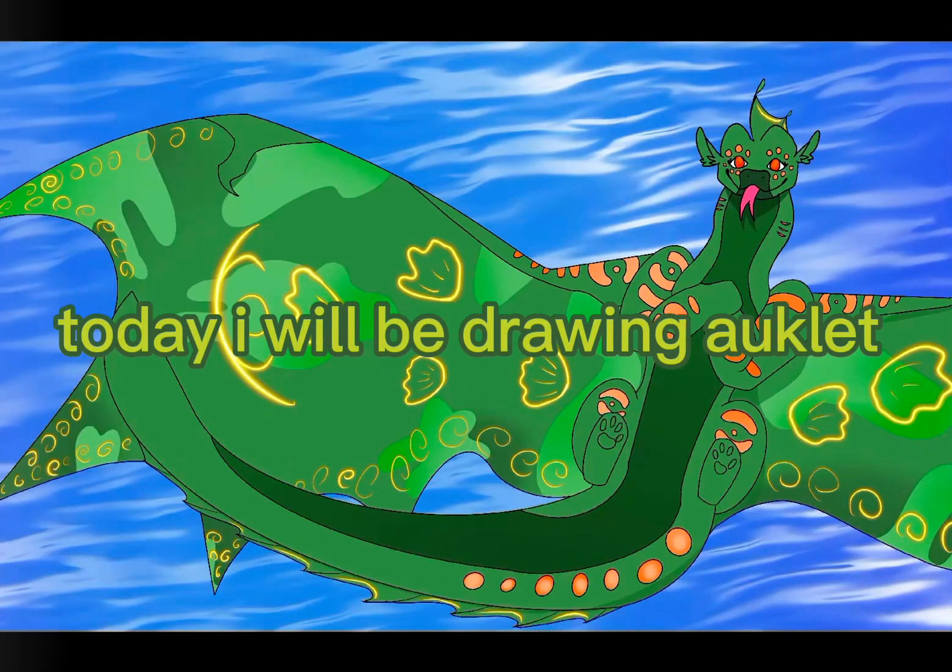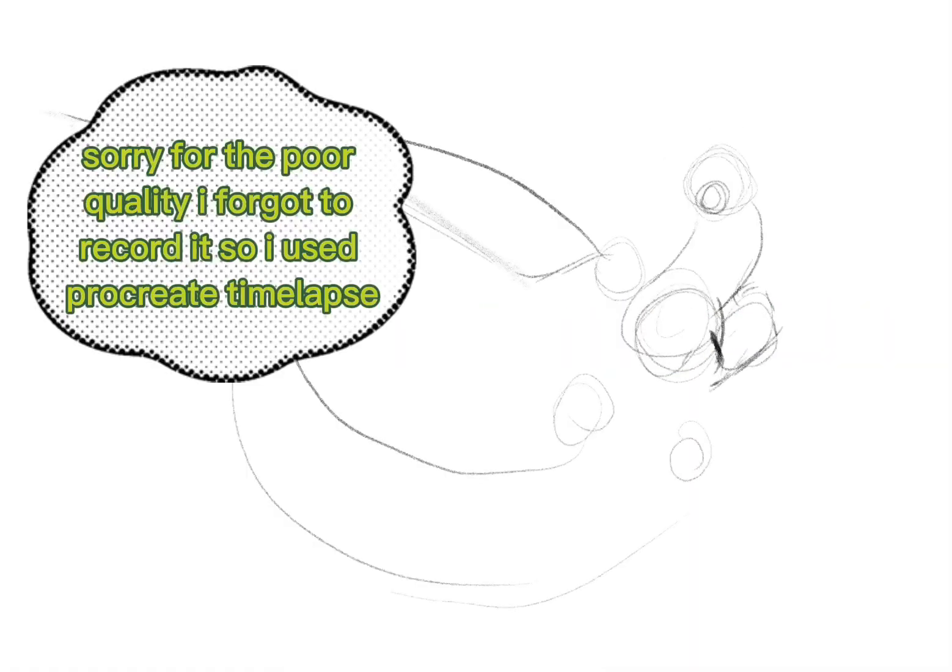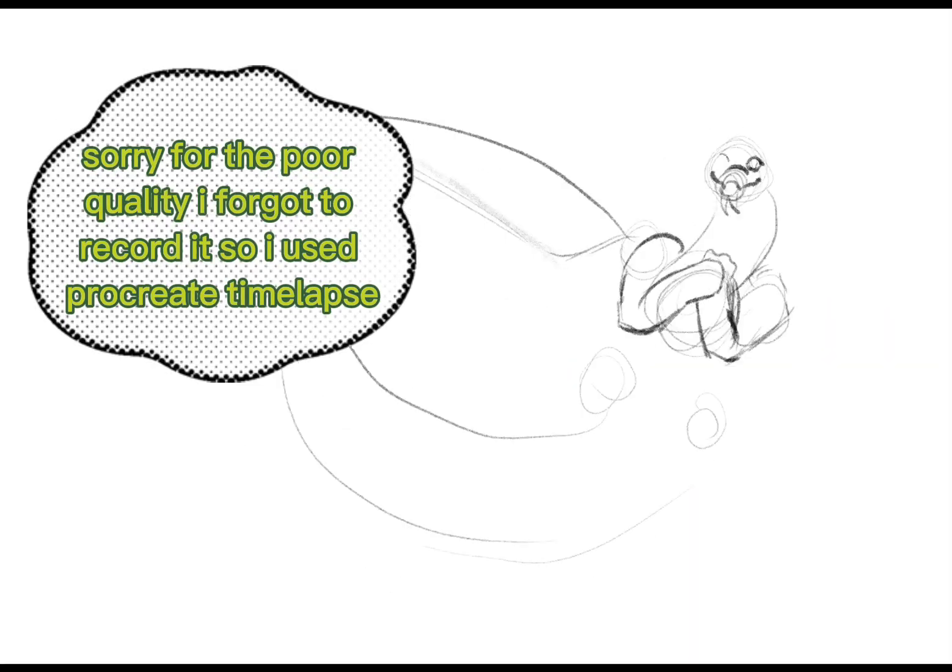Today I will be drawing Auclid. Sorry for the poor quality — I forgot to record it, so I used Procreate Timelapse.